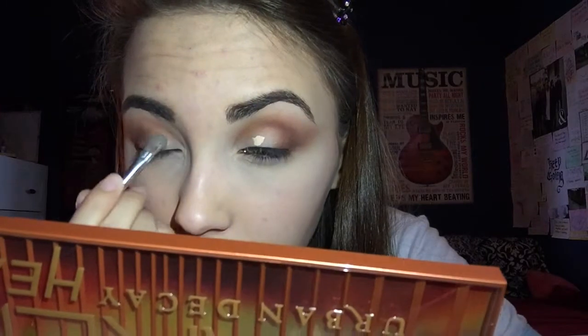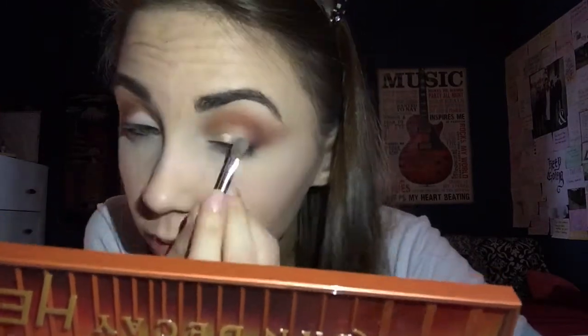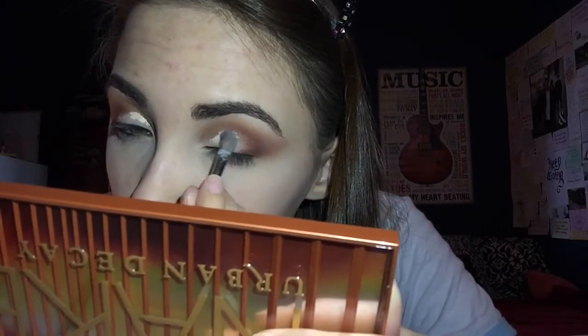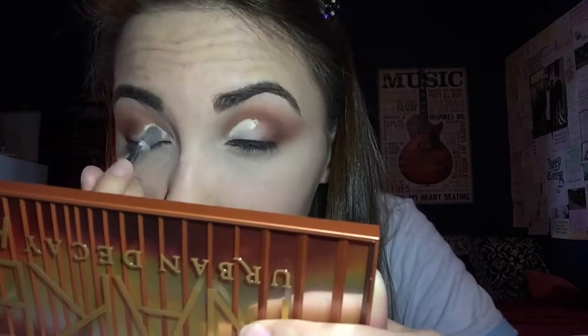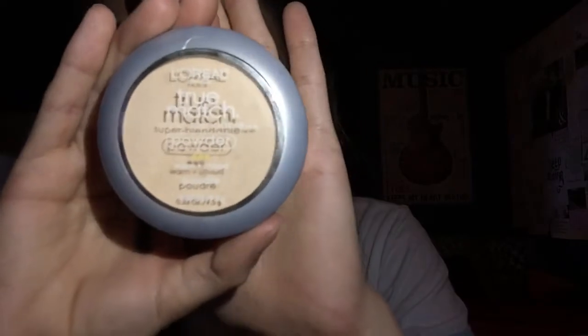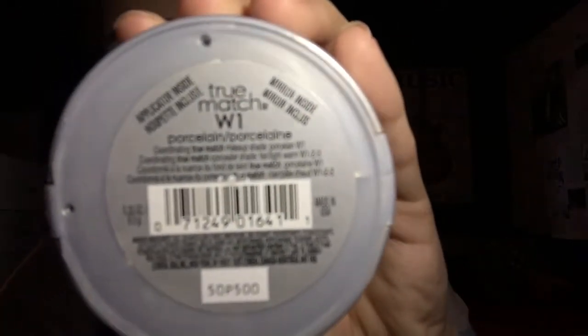I'm going in with concealer just for a semi-cut crease — I'm going to carve out my eyelids. Then I put my finger in some of the foundation powder and just set the concealer I just put down.